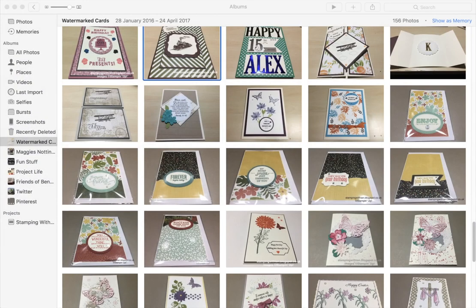Hello everybody and welcome to Stamping with Ian. Today I'm going to show you how to add a watermark to a picture using the Photos app in Mac OS. It's really easy to do, takes a couple of minutes, and so let's begin.